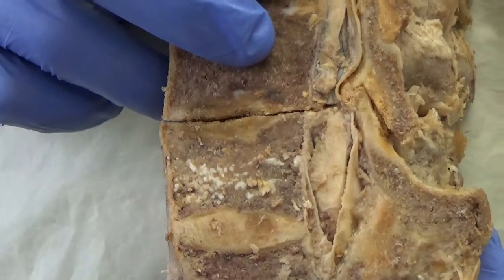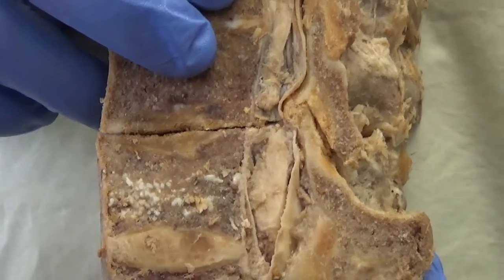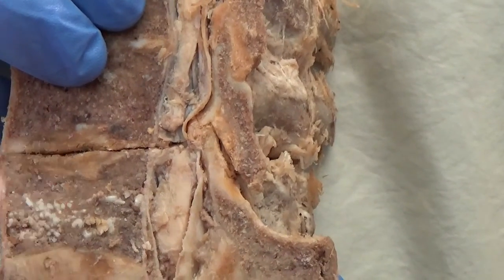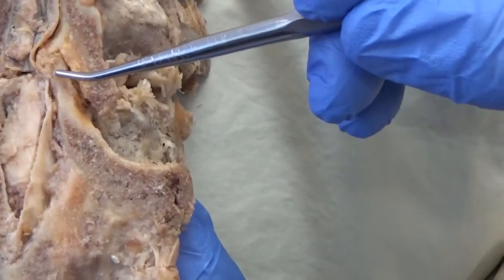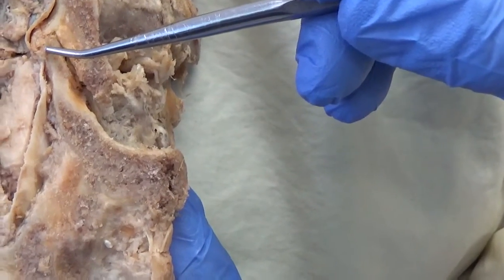Here's another lumbar with advanced disc space narrowing — this is probably a Foraminal grade 5, virtually no disc left, pretty much bone on bone. Colin, if you point to the superior facet here, you'll notice how it's telescoped up into the neural canal. Then let's separate that, Jordan.